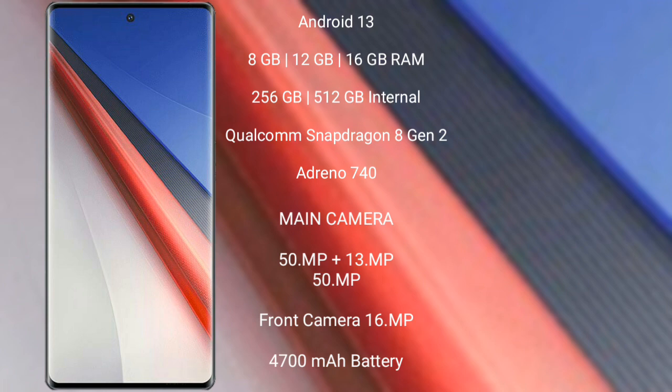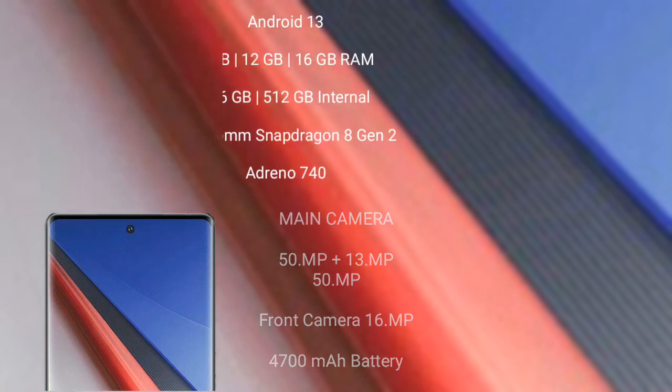The Vivo Aqua 11 Pro features a triple rear camera setup of 50MP plus 13MP plus 15MP, and a 16MP front camera. It has a 4,700mAh battery with 200W fast charging support.